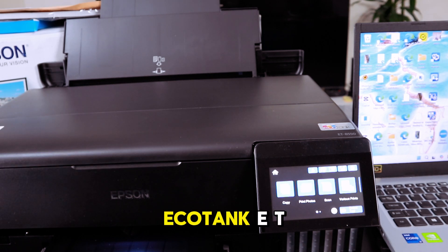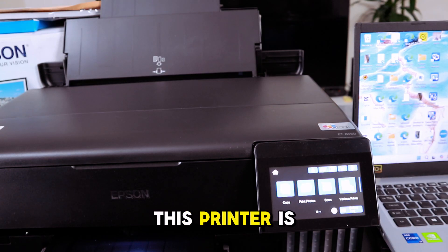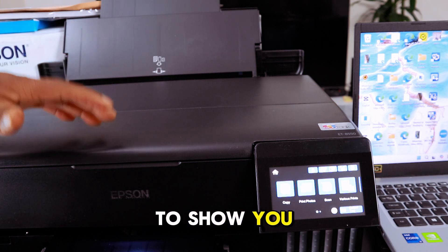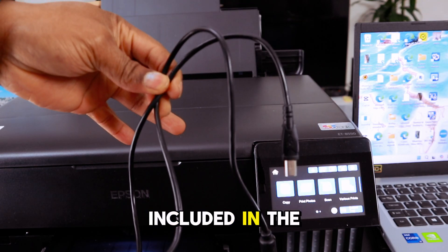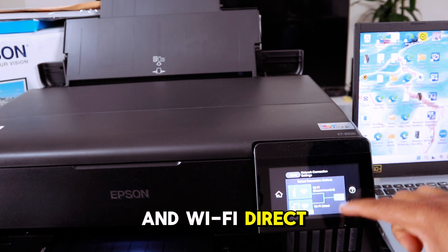This is the Epson EcoTank ET-8550 series, a multifunctional printer — you can print, copy, and scan. What I want to show you is how to connect this printer and your laptop together using a USB cable. Note that the USB cable is not included in the packaging. This printer currently connects via Wi-Fi network and Wi-Fi Direct.